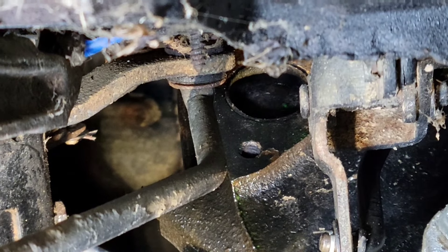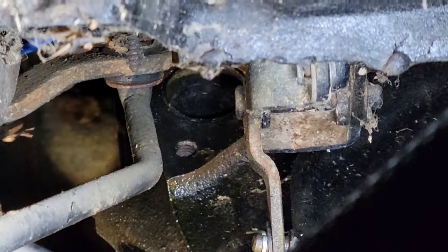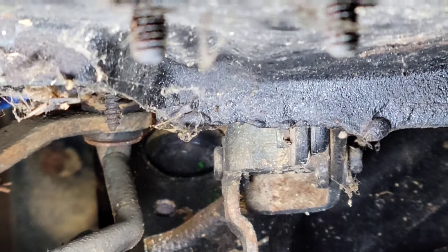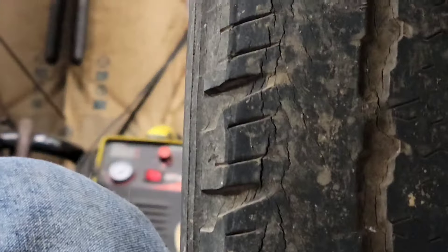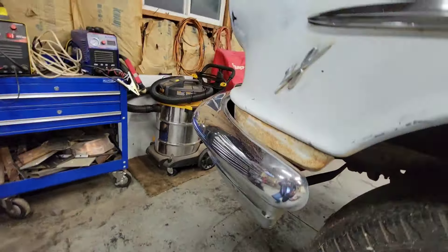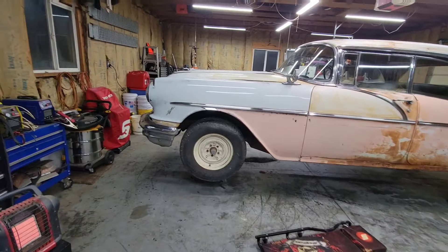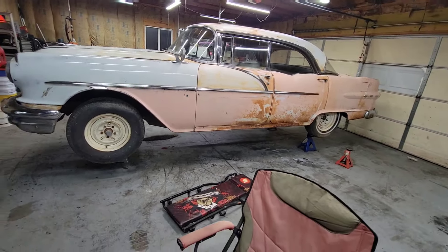That freeze plug is leaking, and it's all because someone used something pointy to install it. That's the reason why you use a socket, a wooden dowel that's relatively the right size. You don't want to use screwdrivers or punches or chisels or anything like that to put those in. And right there's the reason why. That's a good way to blow up your engine, lock it up.